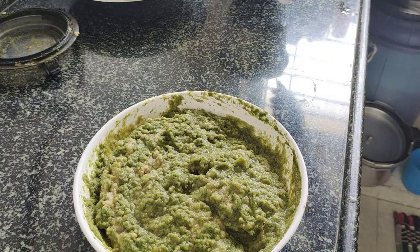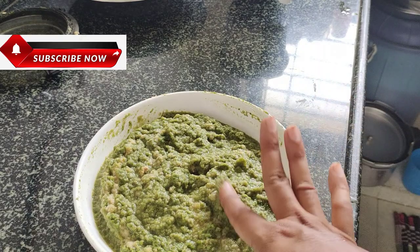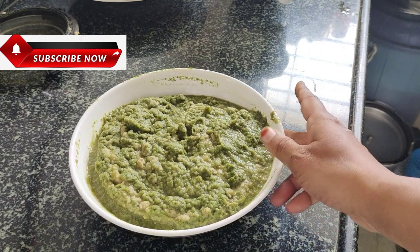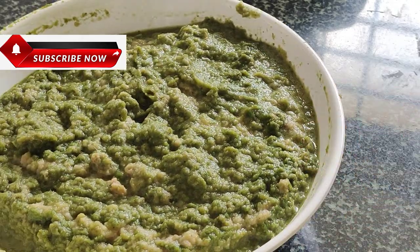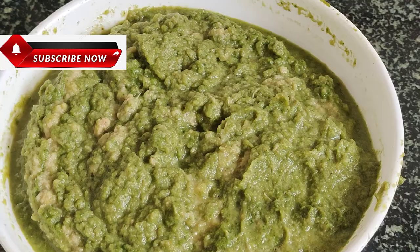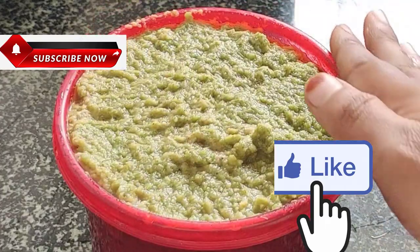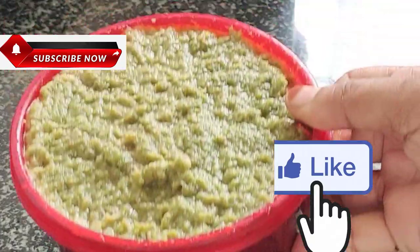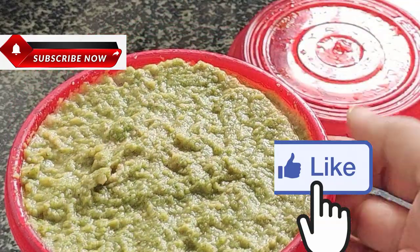I am going to use this in the fridge. This is a very different style of the fruit. I am going to put a little paste in the fridge for 15 days, along with all the items.